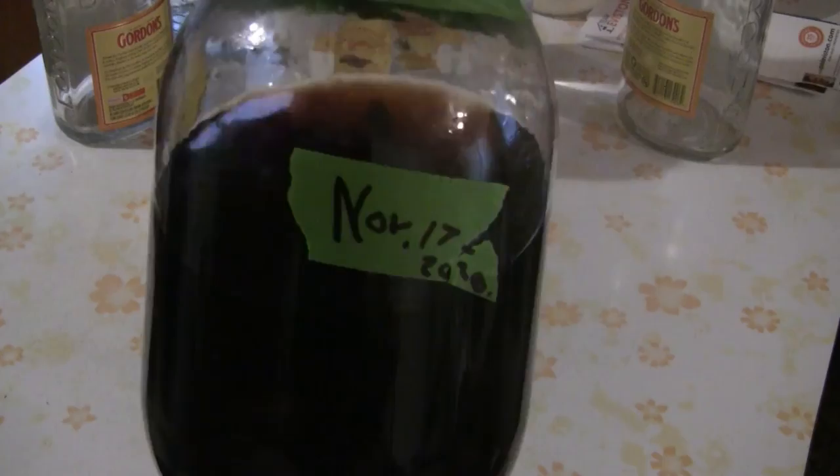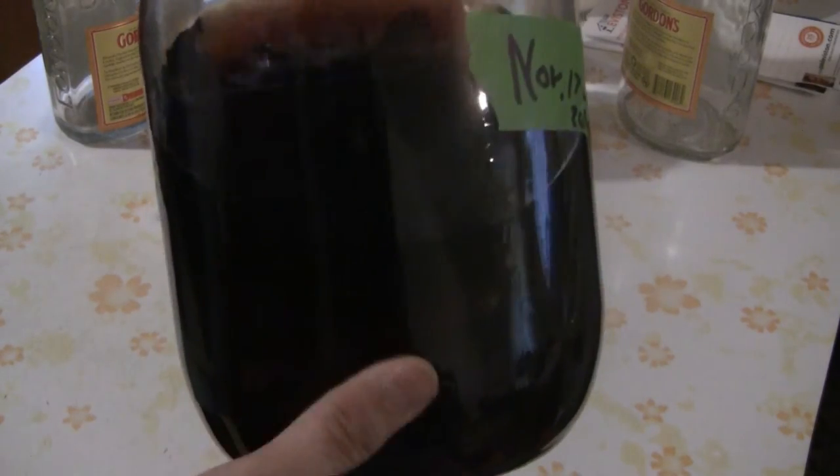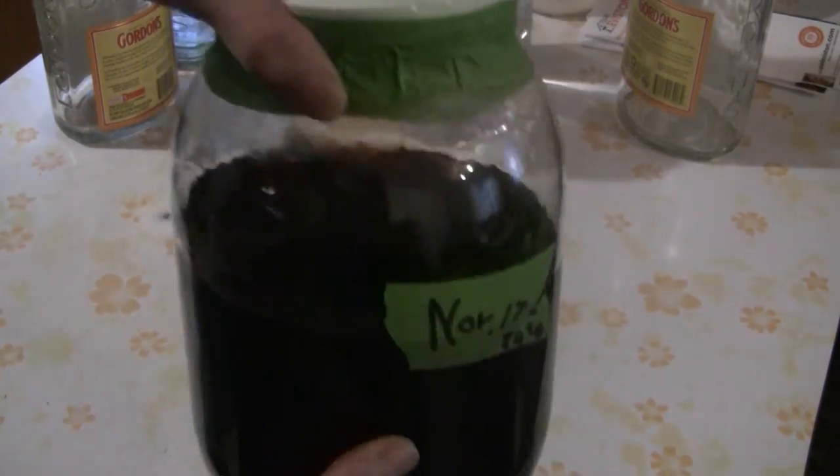This is what the gin looks like after ten months — it turns from a clear color to a nice amber color, this dark amber color. Now we just put the Chinese herbal drink back into the original bottles. I have two more large 1.75-liter bottles of gin, so we start the whole process again and we'll have a nice steady supply of Chinese herbal drink.